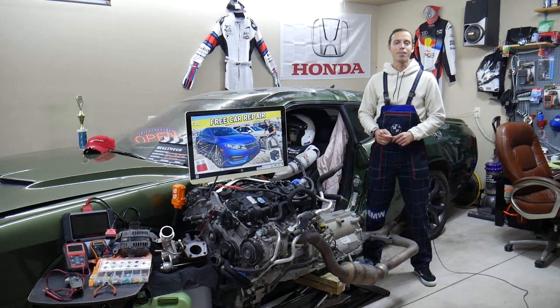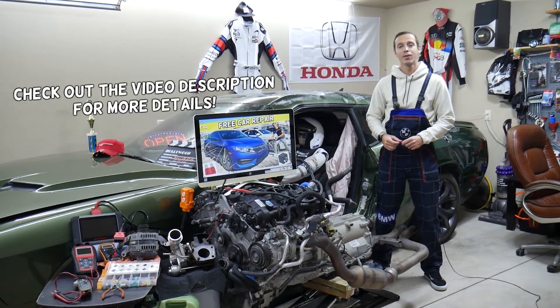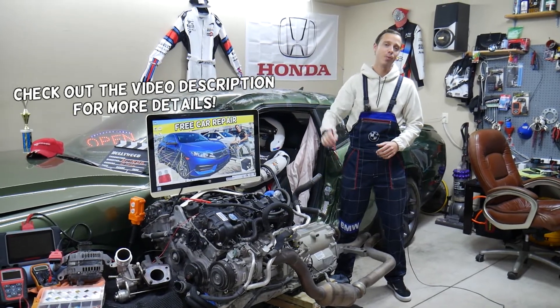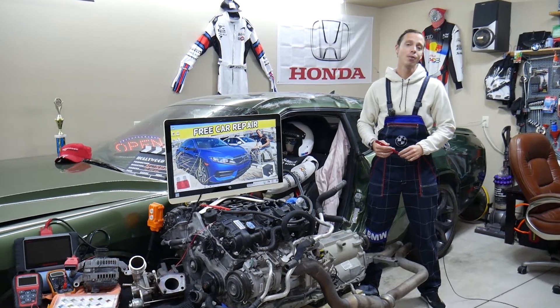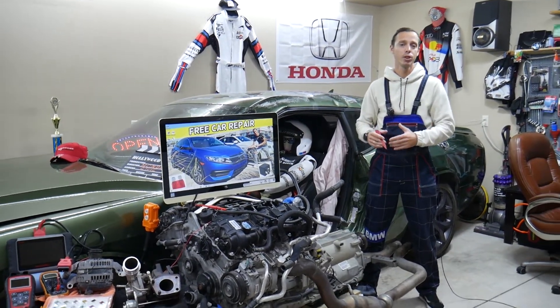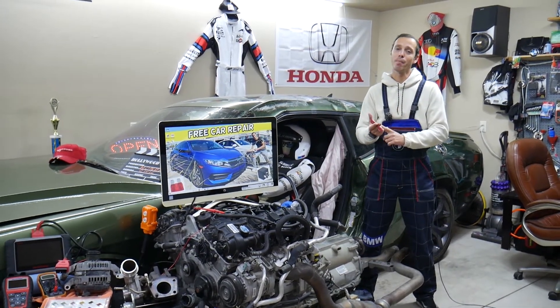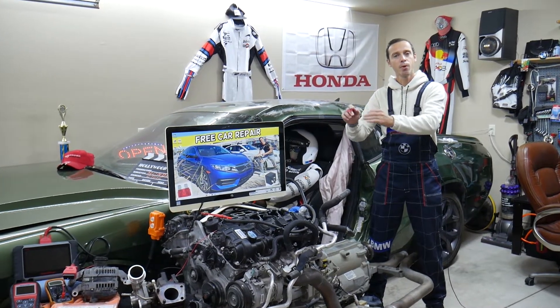Hey guys, welcome back to Free Car Repair. Thank you for watching and subscribing to the channel. Today will be a super helpful video for anyone with a Honda Civic — we're talking about the generation from 2016 to 2021. If you need to find where the relay for the daytime running lights is located and which relay to check, stay with us. We'll also cover where you can buy cheap relays and fuses so you don't waste your time and money.